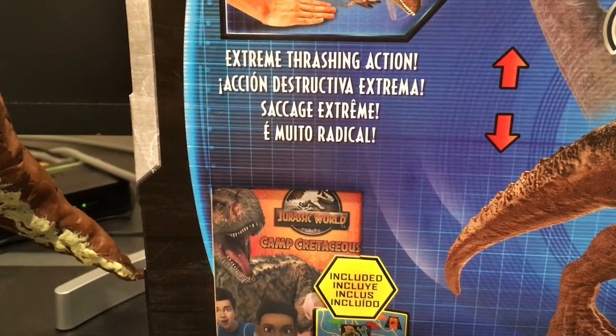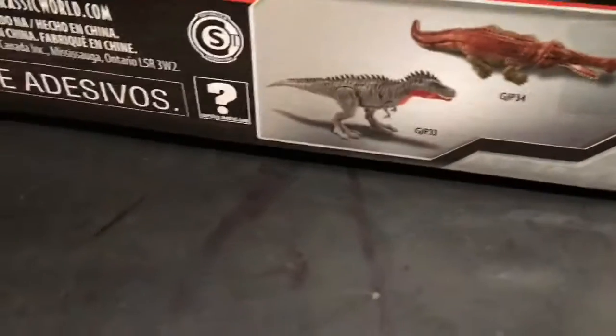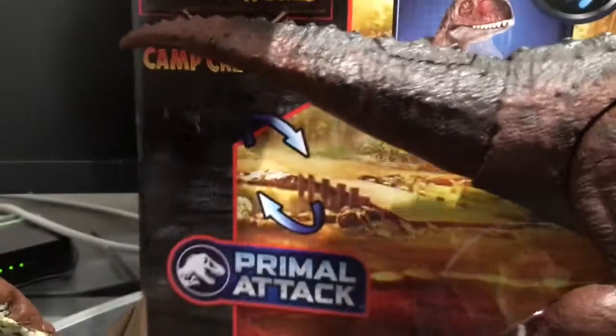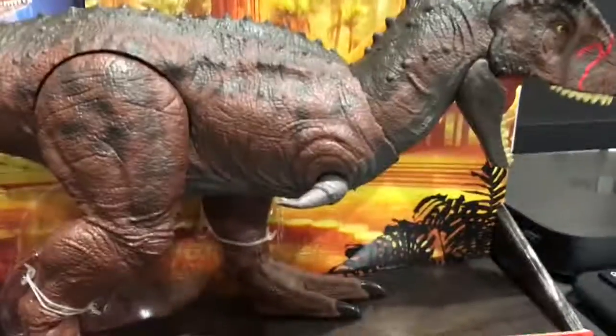All right, so without any further ado — on the back it also shows the Sarcosuchus and the Tarbosaurus. And without any further ado, let's get this guy — girl, I don't know which one it is — open. Let's do it.